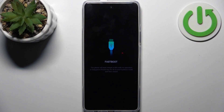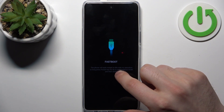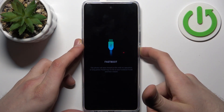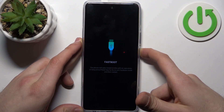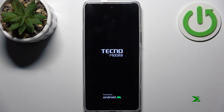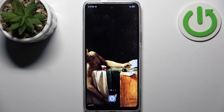When you're done using this Fastboot Mode and want to quit, all you have to do is long press the power key for about eight seconds, and then the device will restart as usual.